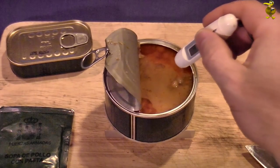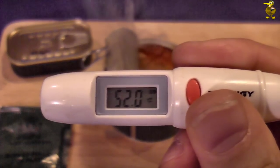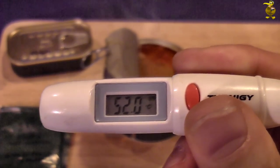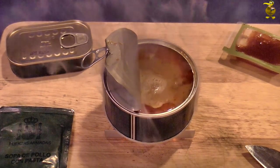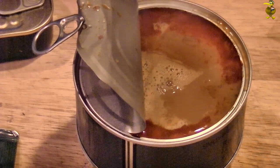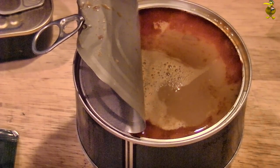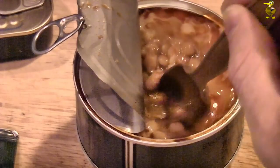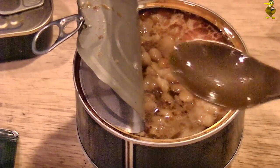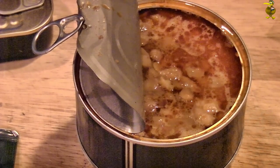Let's give our entrée a bit of a spot check with the infrared thermometer. Up to 52 degrees C so far. We're starting to get some bubbling on the top there — up to 83.6 degrees C, getting there. It's a very soupy consistency. Advanced spoon test — mmm, that's yummy!